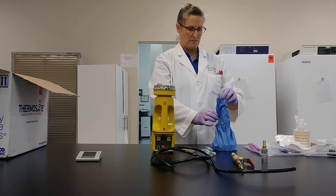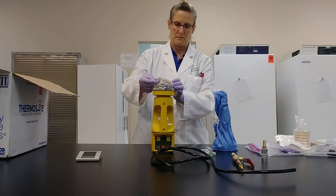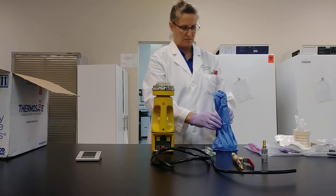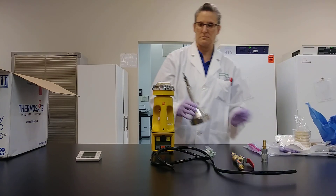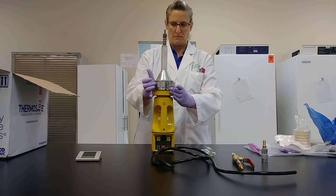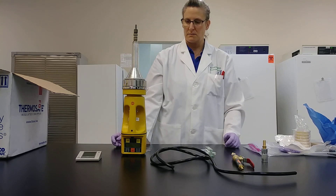Place your sample plate on top of the SAS using the brackets to hold it in place. Remove the sample lid and place the SAS nose onto the SAS air sampler. Be sure your SAS is in the off position.